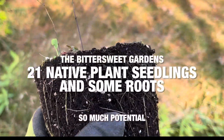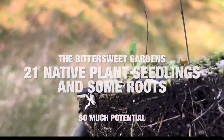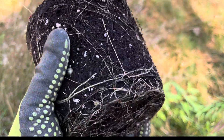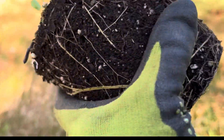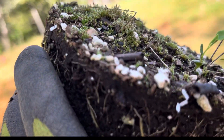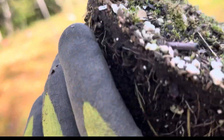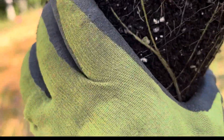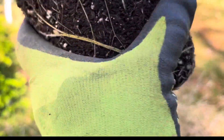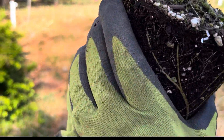In the last seedling video I did, I said you might not see a whole lot of top growth on these seedlings, but you will see a lot of roots. So that's what we have here. It is mid-October, so a lot of this top growth has died back, but as you can see, the roots look still pretty great. I'm going to be planting out a bunch of these — the seedlings aren't going to be much to look at for the most part, but hope you enjoy it anyway.